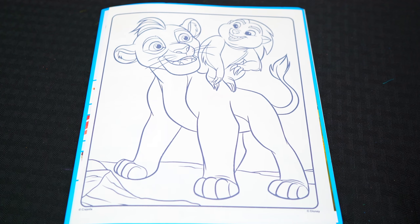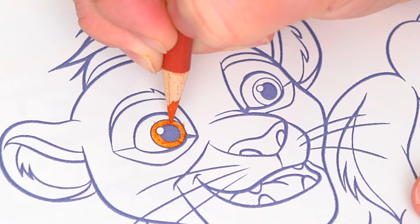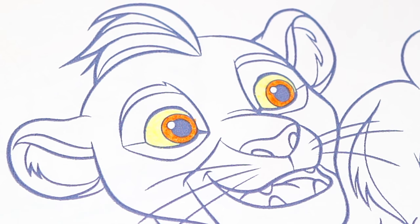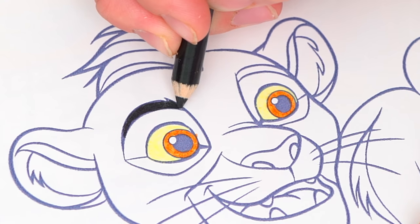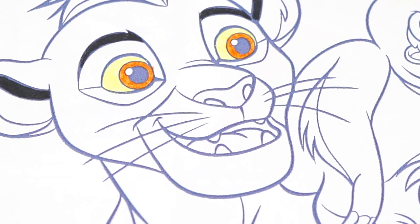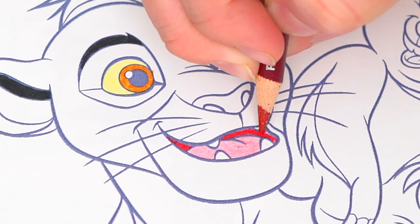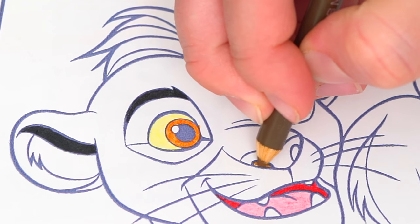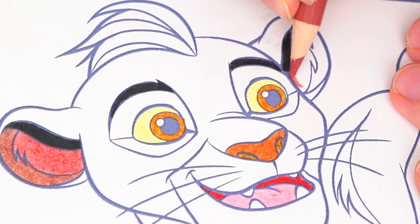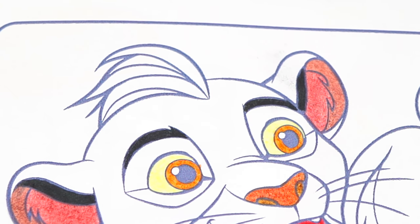Today I'm going to color this picture of Kion and Bunga. Let's color in Kion first. He has orangish brown eyes. And let's color in his eyebrows black. Let's give him a pink tongue. And let's color in his nose and his ears a reddish brown.